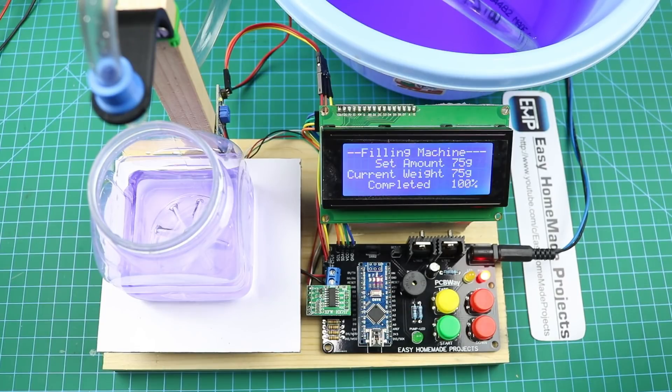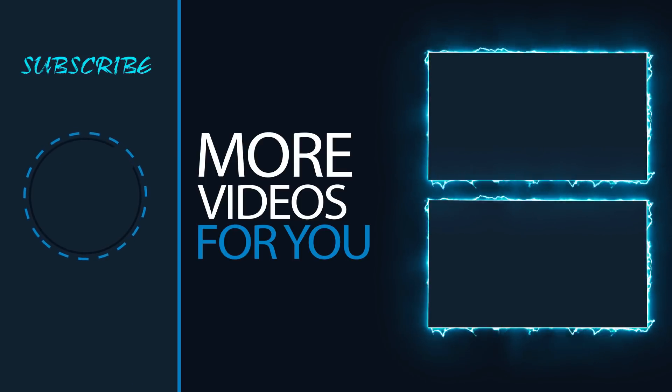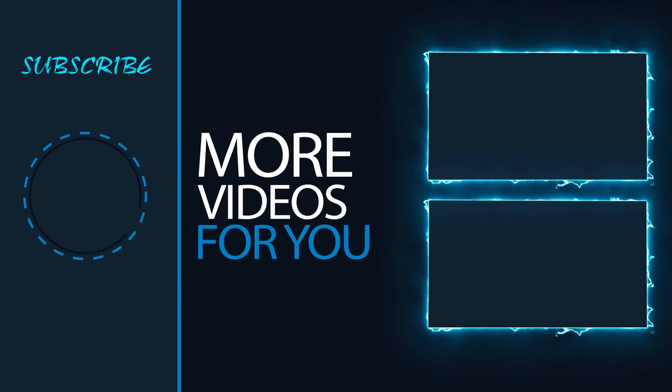That's it for today's video. All necessary information about this project can be found in the video description. I hope you liked this video — share it with your friends and don't forget to subscribe. See you next time.